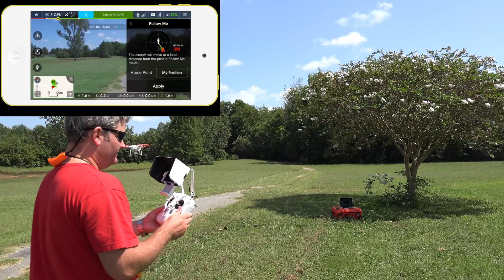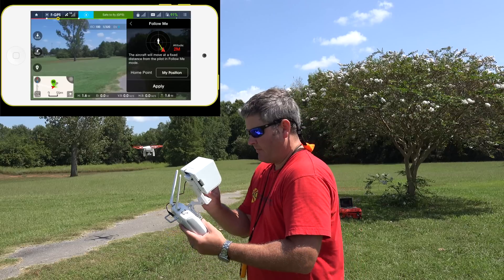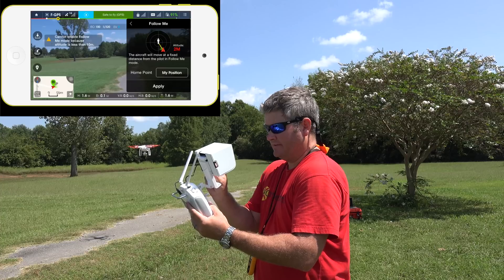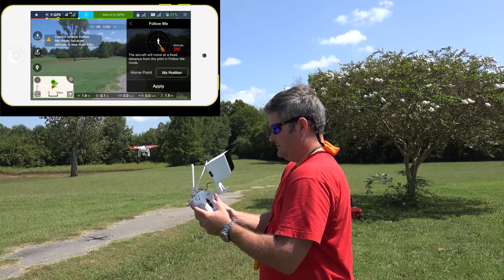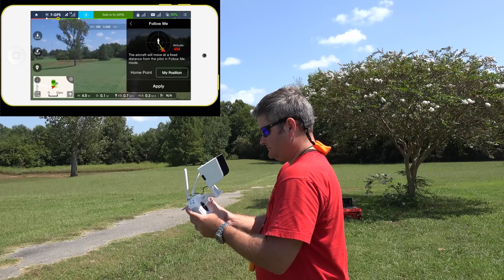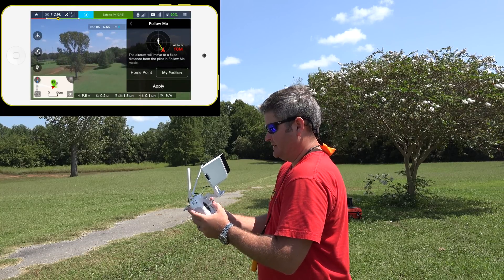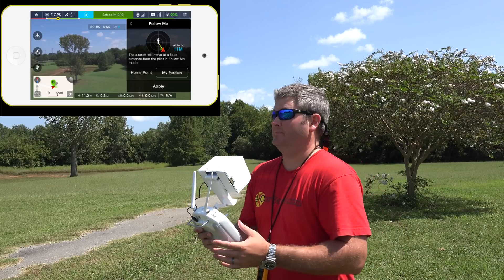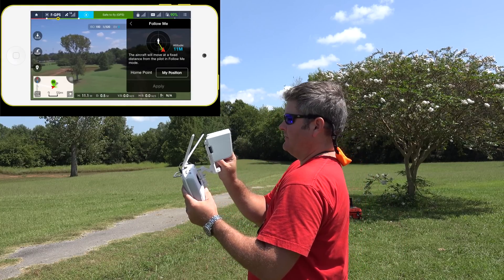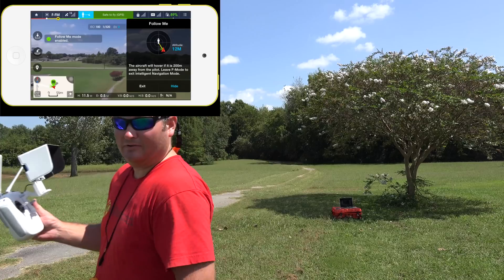That altitude will be two meters, which is where I'm at right now — right around 1.6 or 2. I'm going to say 'follow my position,' so we're going to do a Follow Me. The altitude is less than 10 meters so I've got to take it up. Okay, I'm going to do 11.3 meters and we're going to have this thing follow me around. Let's see what happens.